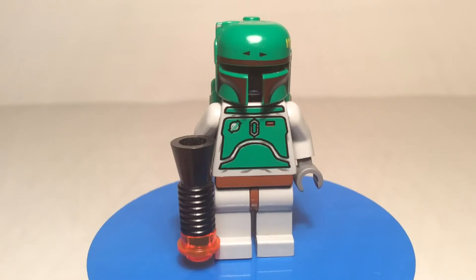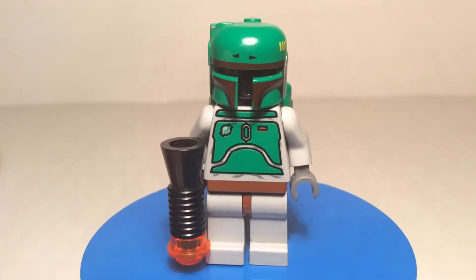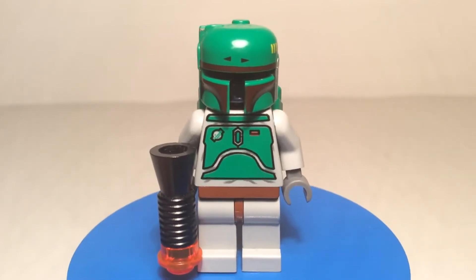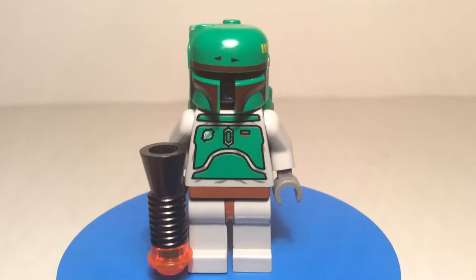And then in 2006 another version came out, just like this one except some of the coloring — the green was updated to be lighter and more accurate. He was in set number 6210, Jabba's Sail Barge, and also in set number 6209, Slave I — which was the second Slave I, just an updated version of his bounty hunter ship. And then in 2010, set number 8097 came out, which was another Slave I — the third one — so lots of Slave I's.